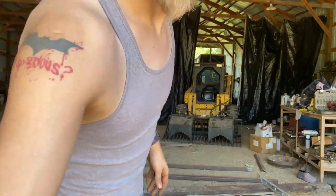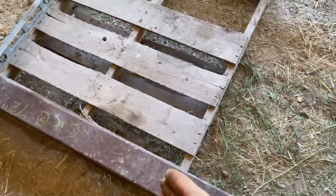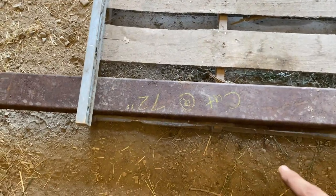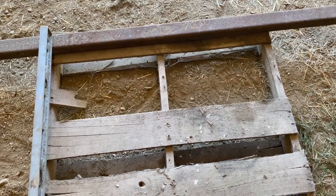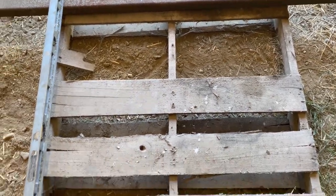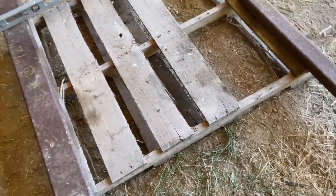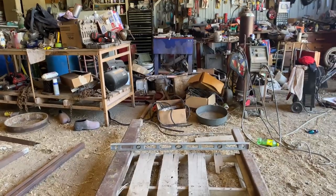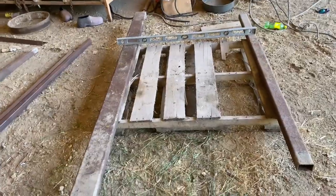I'll show you guys what's going on here. We're putting this stuff down on a pallet, we're going to weld the center bar in first right down the middle. We cut to 72 inches - we're doing a 72 inch wide land plane. What's really nice about this - don't mind all the crap over there, we're in the middle of building a shop and moving stuff, so don't you judge me.